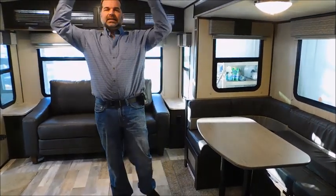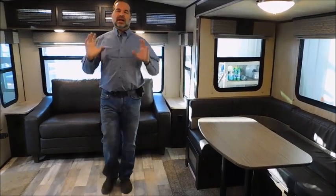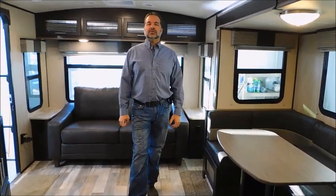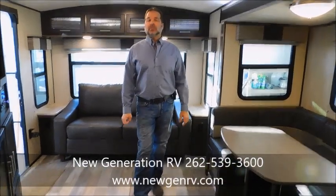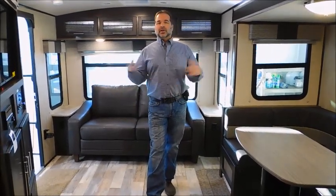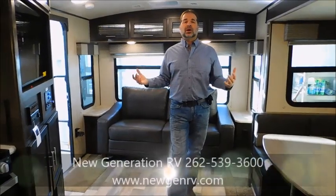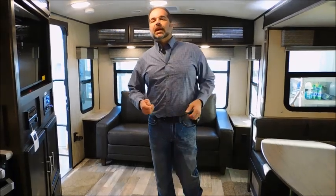There's a high ceiling in here so even taller people don't have to worry about hitting their heads. If this isn't the perfect floor plan, no worries — we have hundreds of RVs in stock. You can go to our website at newgenrv.com. It's really easy to navigate with a ton of photos on everything. My staff is awesome — if you have questions, you can call us at 262-539-3600. If you stop by the store, please look me up, I'd love to meet you. If you're not from around here, we deliver all over the United States and Canada — our pricing is that fair that people from Canada and all over the country buy from us. Don't hesitate to call. We'd love to hear from you and be your dealer. God bless and have a great day.